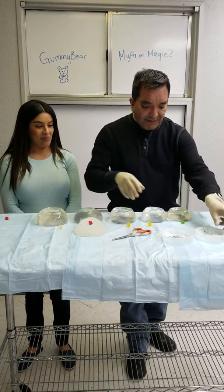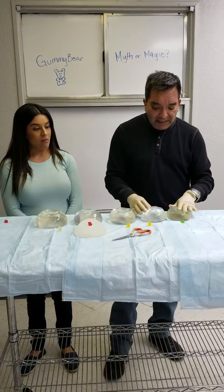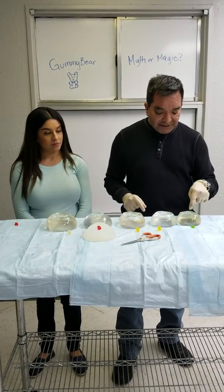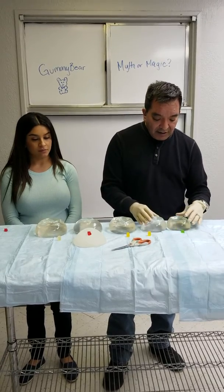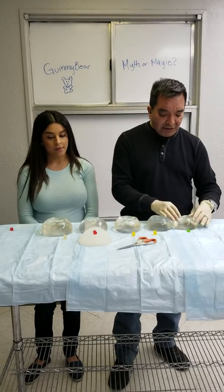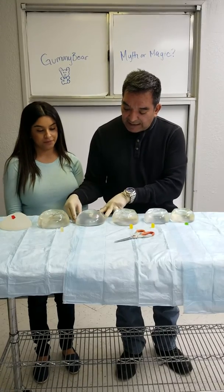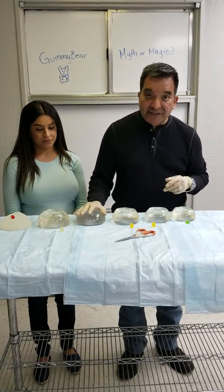So let's talk about silicone implants. Now traditional silicone — these are high profile Style 45 of the Natrelle Allergan series. What you can see is that they're rippled at the top, and that's what traditional silicone implants are more likely to have — ripples — as compared to the highly cohesive or gummy bear implant, which is less likely to have ripples.